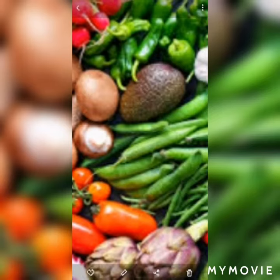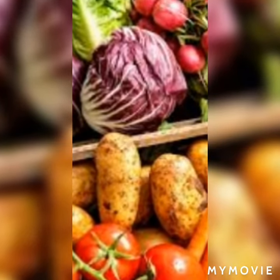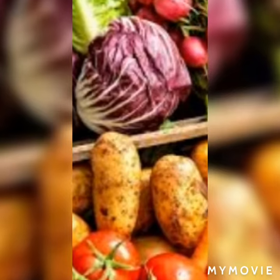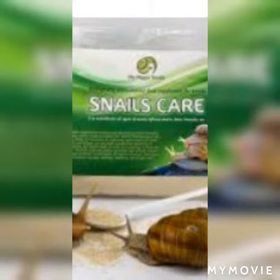For food, you can give them vegetables — any green vegetable. You can give any vegetable to your snails and they will happily eat them. You can also give them snail powder, which is a nice supplement you can give to your snails.